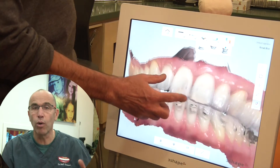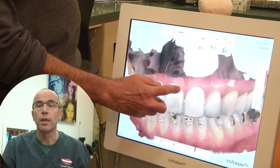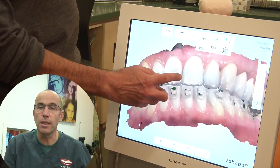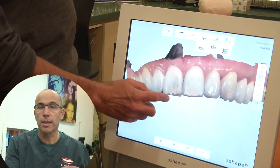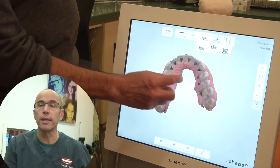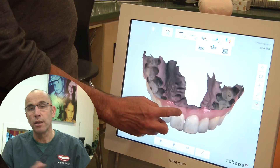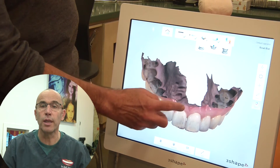This intraoral scanner, as you can see, is very small and very nice on a cart with a touchscreen. As you will see in a minute, I can easily scan the patient in a few minutes, get all the digital data I need into the computer, and then use it for various utilities.